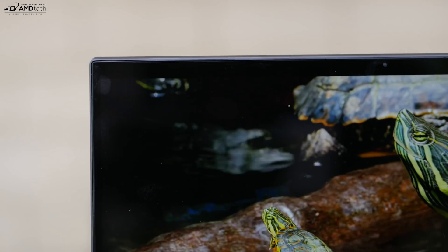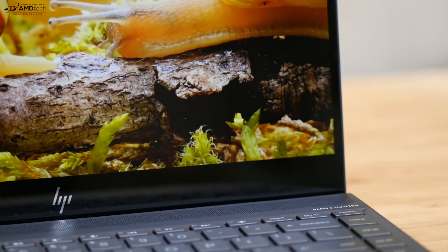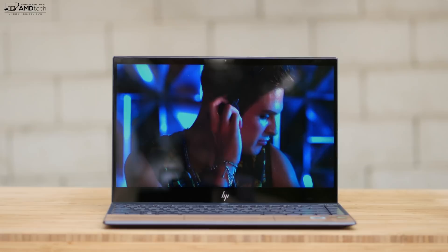You're looking at slim side bezels with a pretty slim top bezel, but the bottom bezel is a little bit big. And there is a touch model with the HP Envy 13 — it's just not available in the wood edition. But I really do think HP hit a home run with this excellent UHD display.